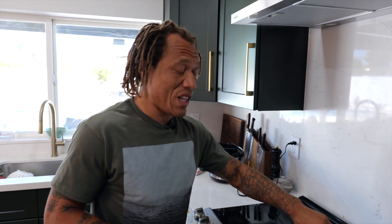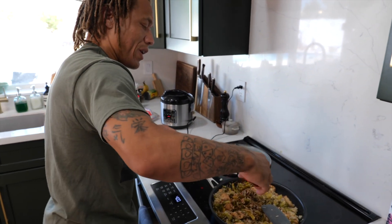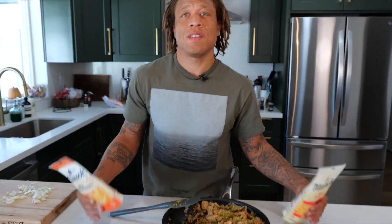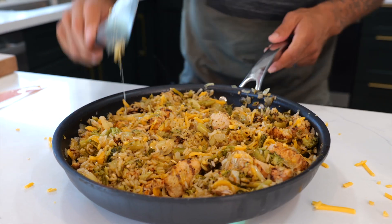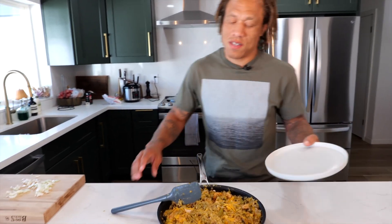All right, this has been cooking about 15 to 17 minutes. Let's go ahead and check her out. Yes! That's what I'm talking about. Let's get some cracked black pepper, a little bit of paprika — you put that on everything — some pink Himalayan salt, and last but not least a little onion powder. Mix that up. Now, if you didn't know, I love cheese a little bit more than I probably should.